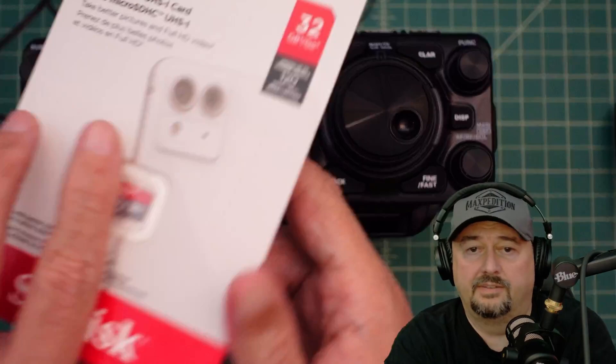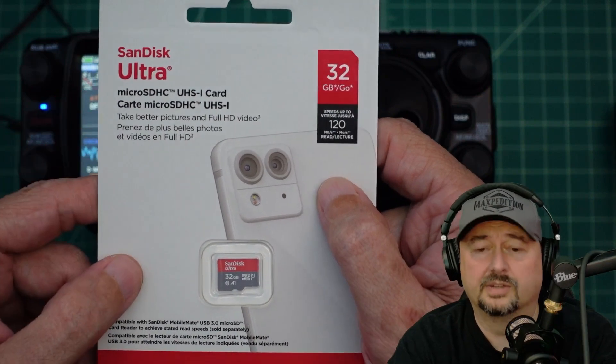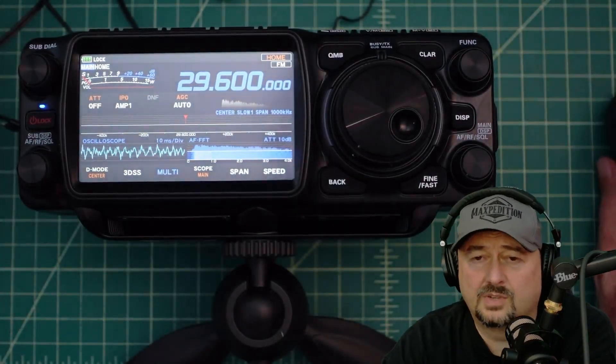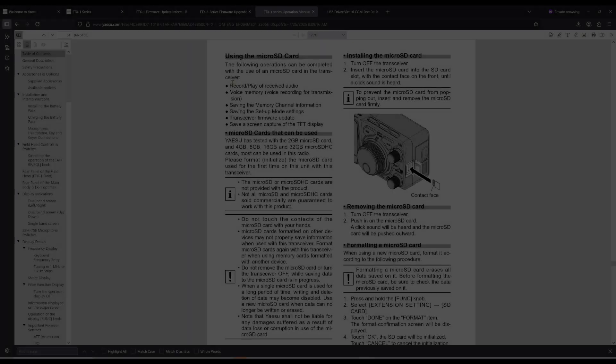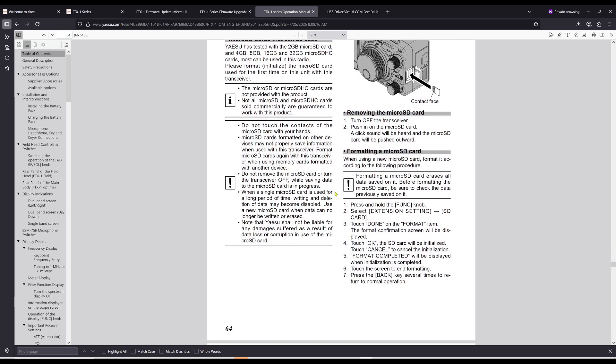In order to do that, we're going to have to use one of these. What I have here is a SanDisk Ultra 32GB card. I'm going to pull up the instructions — it says Yaesu has tested with 2GB, 4, 8, 16, and 32GB micro SD cards. I just happen to have a 32 laying around, so that's what I'm going to use. The instructions say to format and initialize the micro SD card used for the first time on this unit, so we're going to go ahead and format.